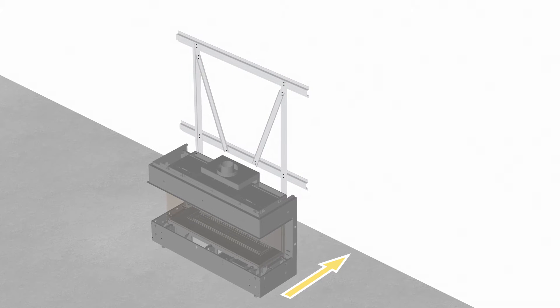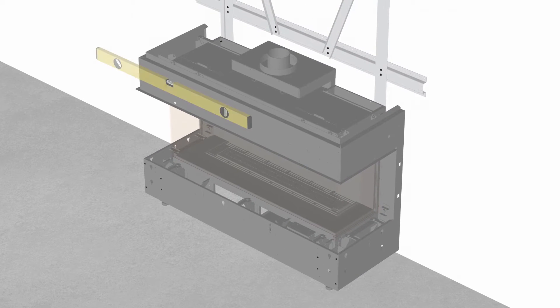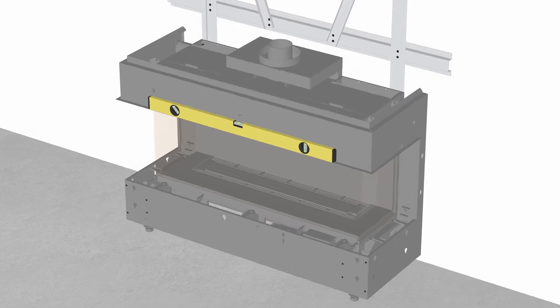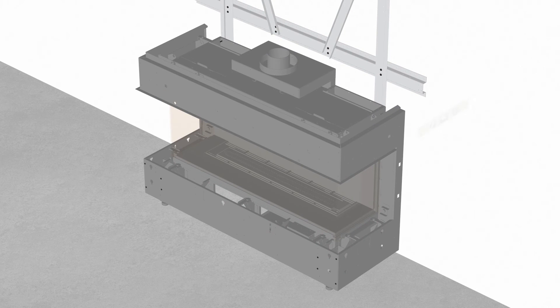Move the unit into position. Check that the unit is level. Ensure the unit is level along its front as well as along both sides.